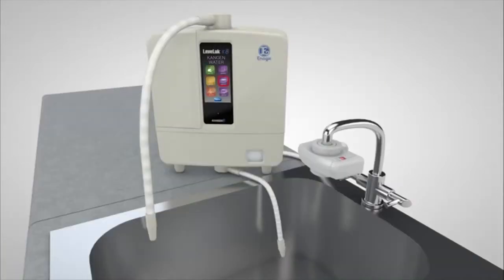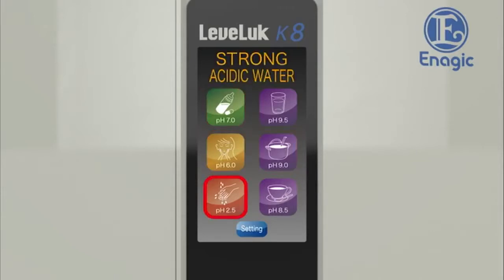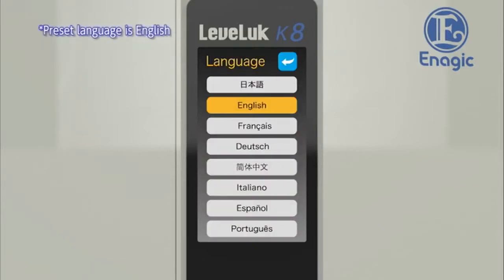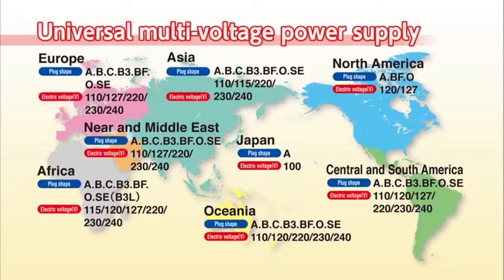The usability has been improved. The easy-to-see large LCD screen with touch panel is extremely user friendly. With one touch, any type of electrolyzed water can be easily selected. With visual display and voice guidance in eight languages, it has never been easier to operate. You can now rest assured wherever your travels take you with the new multi-voltage input power supply that can work anywhere in the world.